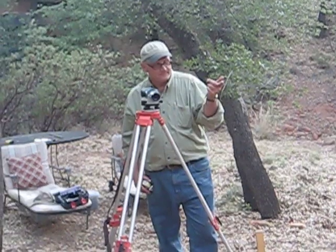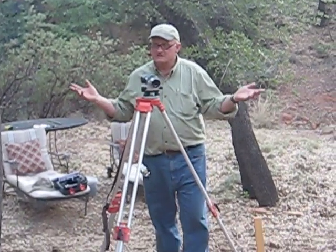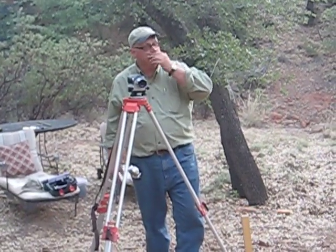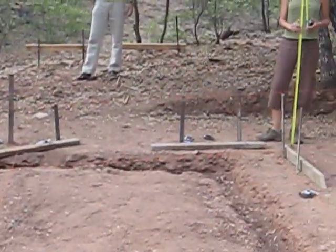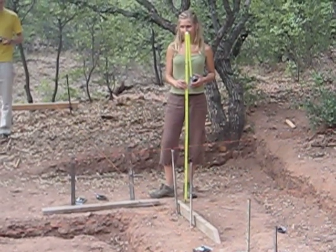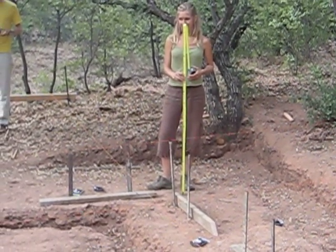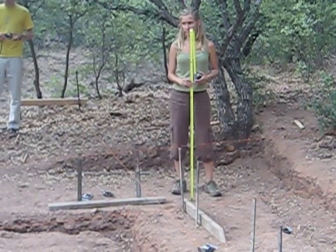But we don't have anything like that — we don't have a surveyor, nobody's come out to give us a benchmark, so we have to establish our own benchmark. Avery picked a spot in that corner where she's standing; that's where she wants to start her elevation from. We're a half a pata — top of concrete foundation is a half a pata above that point, and the bottom of concrete is a half a pata below that point.